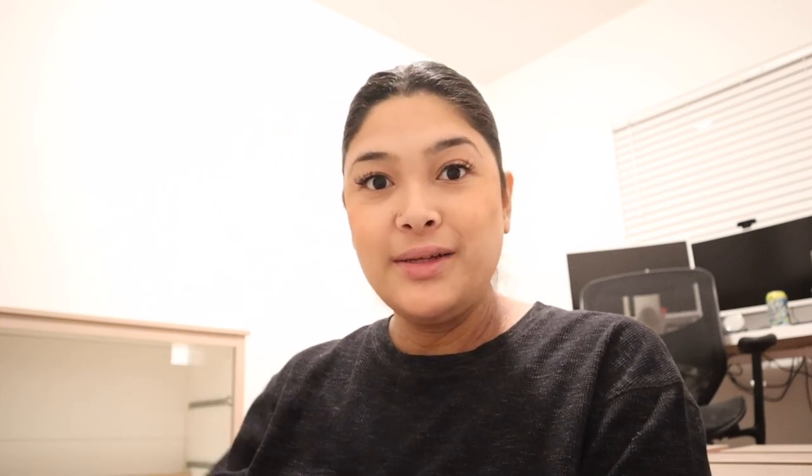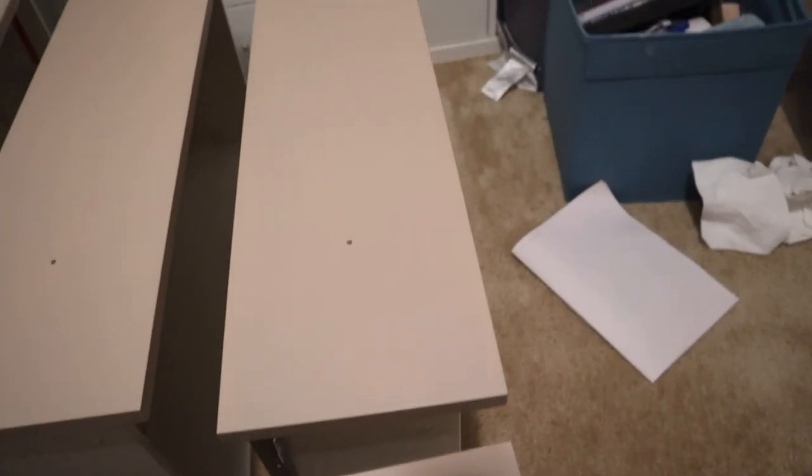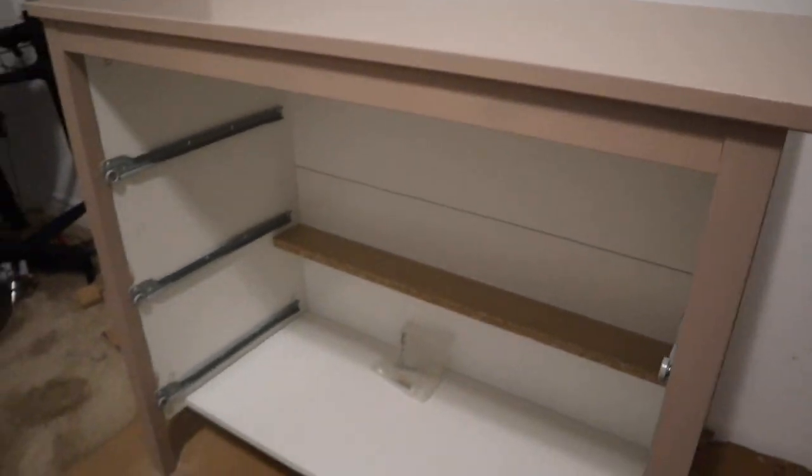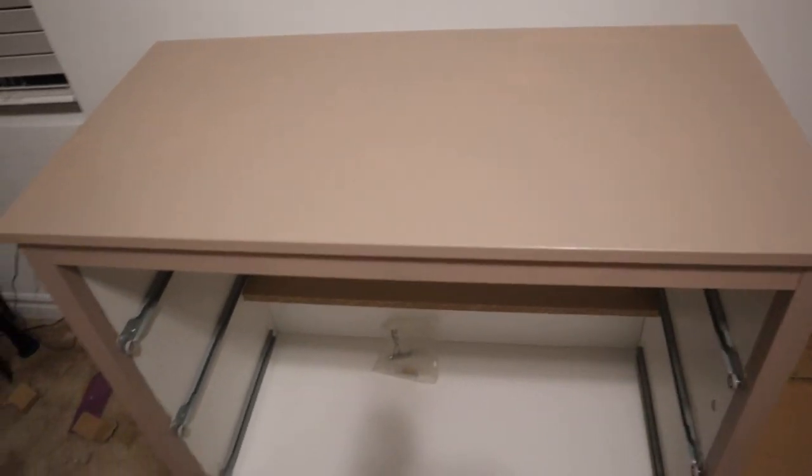Okay guys, it's many days later — maybe like a week. I have not had time to work on the dressers, but I did finish painting all of them. I'm just doing one coat; it's not very opaque and there's a little streakiness, but I don't mind it since I'm doing the wood texture on it. I feel like the streakiness will add more dimension to the wood grain finish.